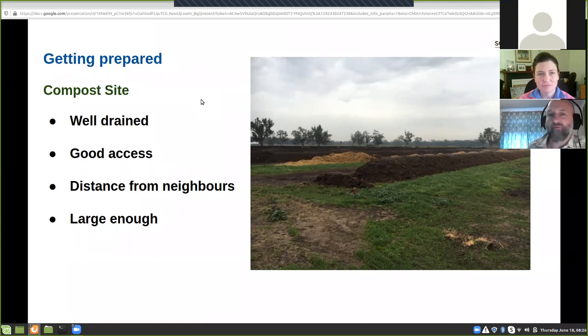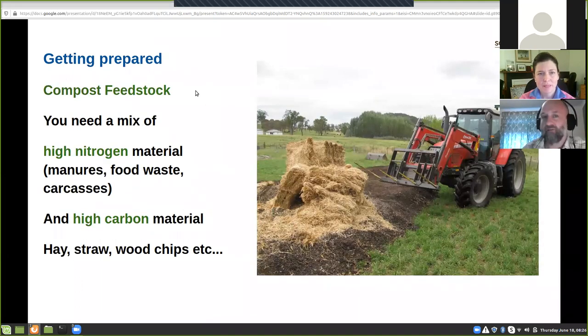You just mentioned the materials you use. The second key consideration for making compost on farm is getting the compost feedstock. You've got pig manure coming out of the piggery — that's what we call a high nitrogen material. The other thing you need to make compost is a high carbon material. This picture shows mixing sheep manure with hay — trying to get a relatively high nitrogen material and mixing it with some carbon, which can be hay, straw, wood chips, et cetera. Food waste, manure, carcasses, and very green plant material can be quite high in nitrogen. Everything else is usually quite high in carbon.